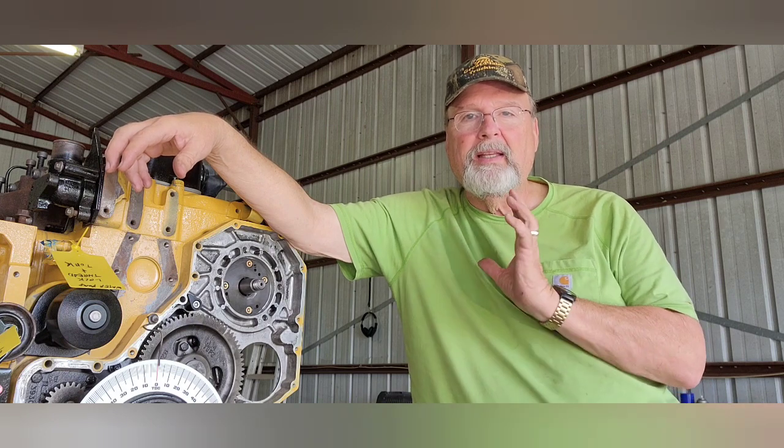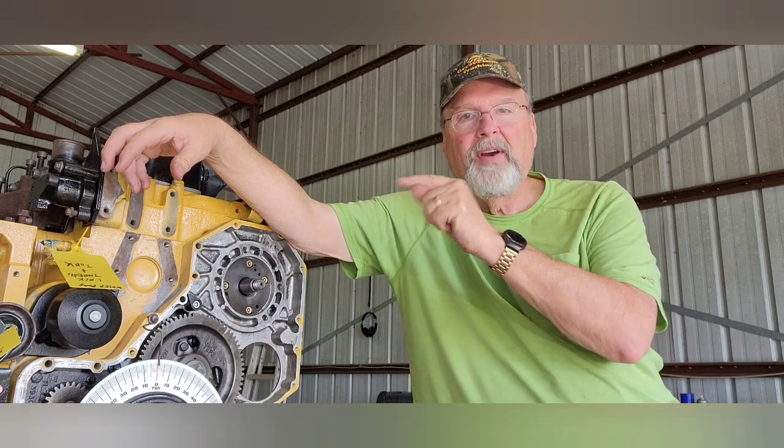Without any further ado, let's get after it. We're going to try to get the timing set, get the cover on, get it all gasketed in and done today so we can start hanging all the various things permanently on the front. There are a couple of things you have to make sure of: you need the timing pin on the cam gear set and the flag on the top set. Both of them have points where you push in the flag or the pin and it confirms that you're at top dead center. I've already confirmed it, but let me show you where they are.